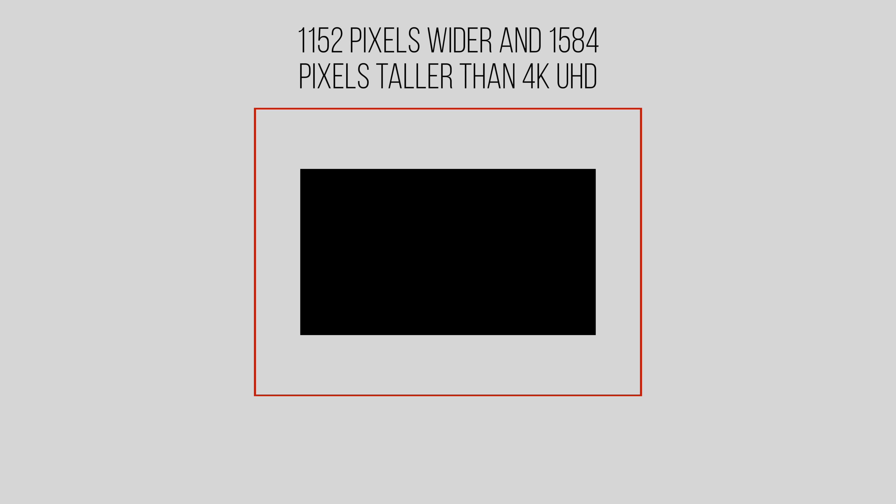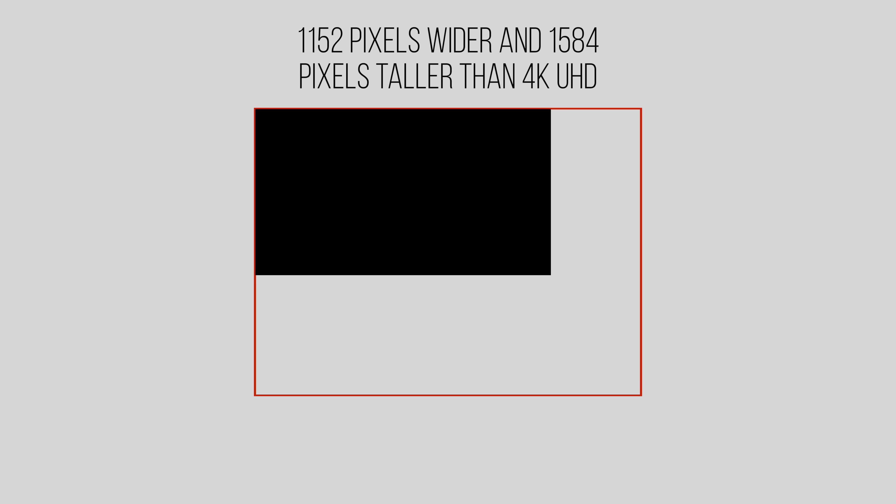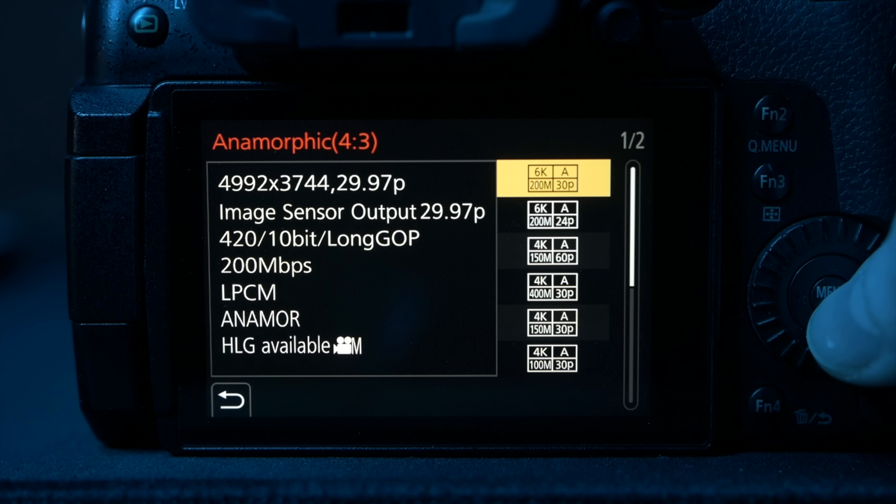Horizontally you've got an extra 1152 pixels to work with, and vertically you have an extra 1584 for reframing upwards and downwards. Unfortunately you don't get slow motion at those specs. If you're in PAL mode, the 50Hz mode, you're only getting 25p at that resolution. But in NTSC mode you get 24 or 30 frames per second at that massive resolution.